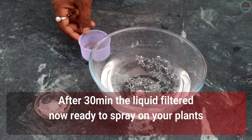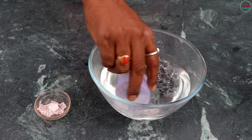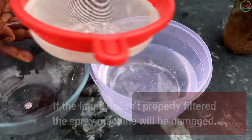After 30 minutes, the liquid is filtered and now it is ready to spray on your plants. If the liquid is not properly filtered, the spray machine will be damaged.